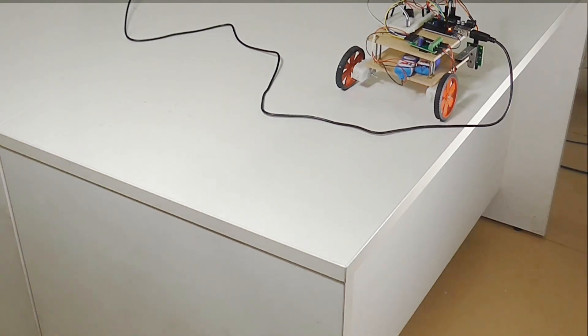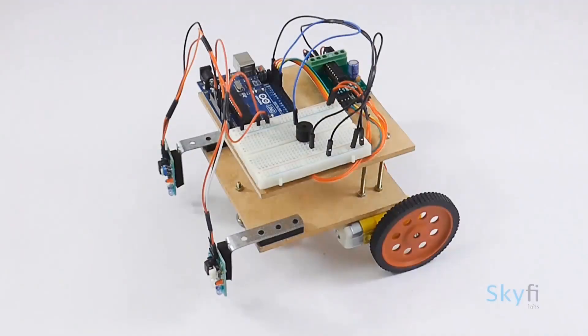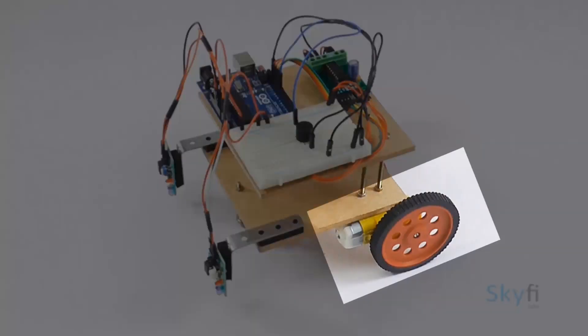As part of this project, your child will learn about the different systems in an edge detection robot, such as the IR sensors, Arduino UNO board, and DC motors.